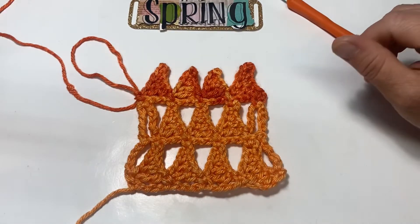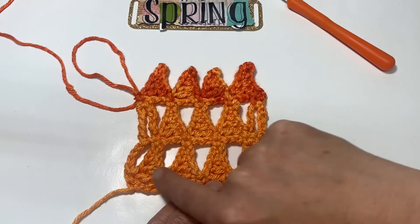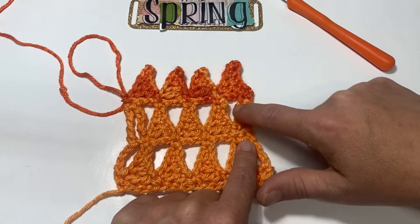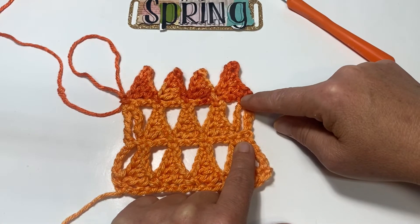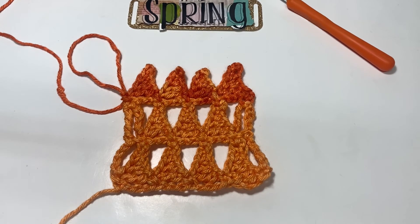So there you have it — your five rows. We have our base chain, then our first row of pyramids, our first row of chain threes, and the last row of pyramids. Just repeat rows two, three, four, and five for however big you want your project to be.